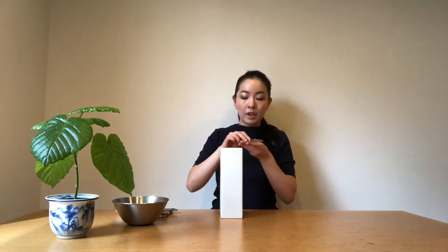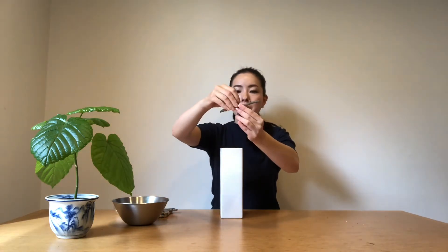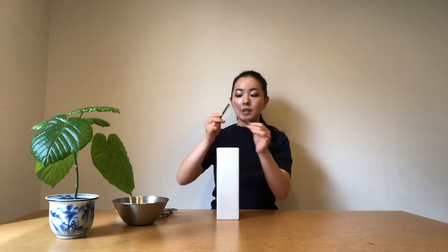Let's begin. First, we're going to cut two stems. We call these stems Komi, and I'm going to make this stem a little bit longer than the inner diameter of this flower vase. This crossbar fixture — we make a crossbar inside the flower vase, so I need to make it the right length so it fits inside.